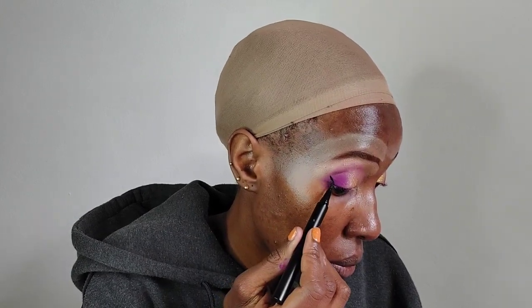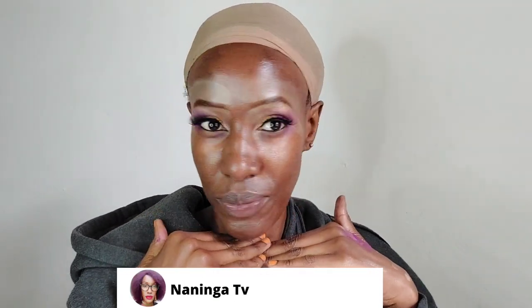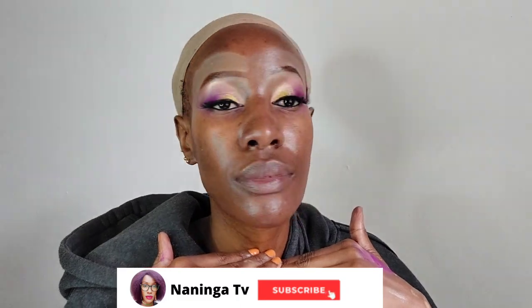Now I'm applying a kohl eyeliner in my waterline. Then I'm using a regular black eyeliner to create a wing, which is also going to act as my lash glue to stick on my lashes, as you guys can see.